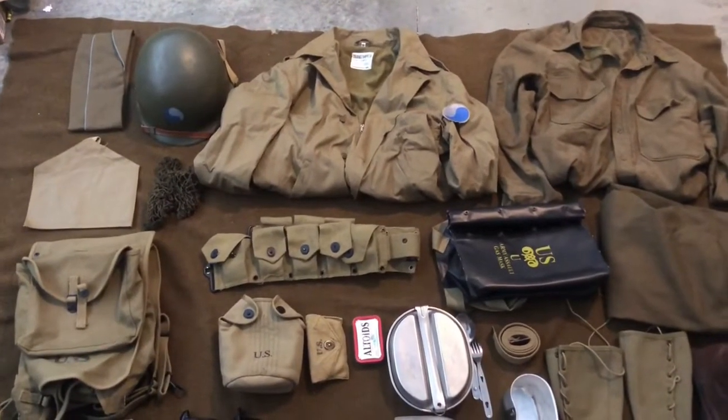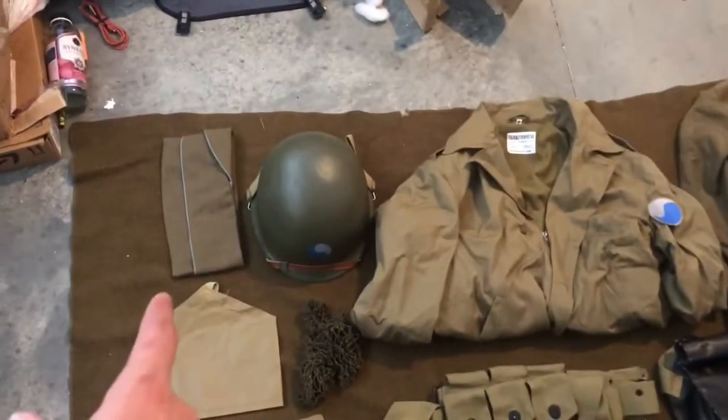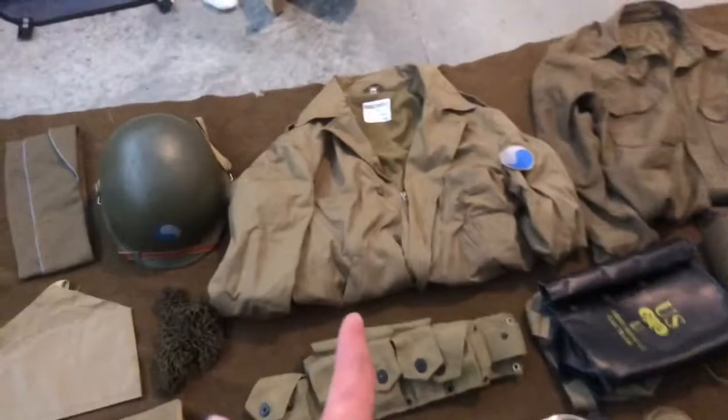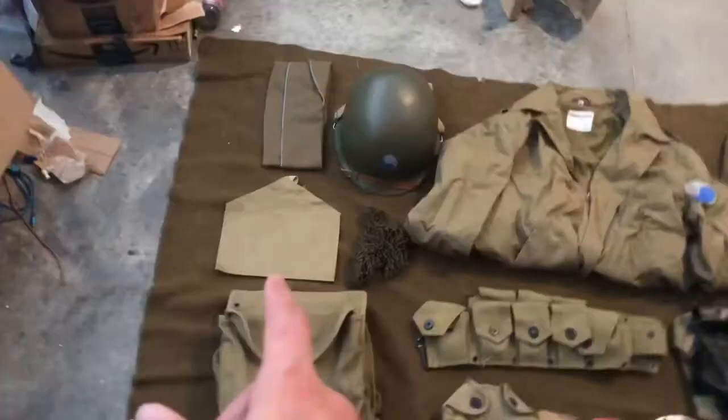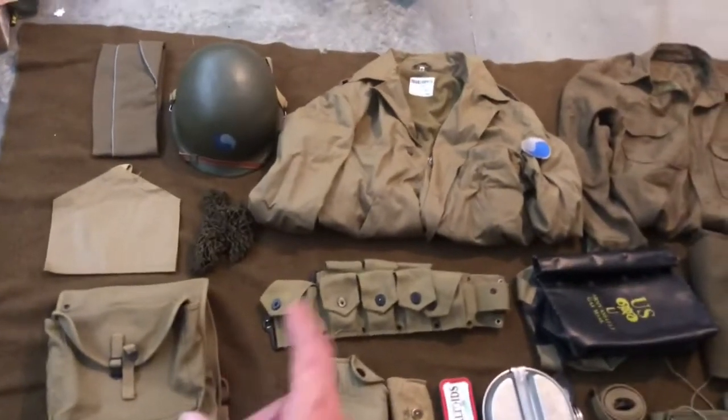That about does it for my 29th ID impression. Starting from left to right we've got the garrison cap, helmet, jacket, wool shirt, jazz brassard, helmet net that'll be going on the helmet, and cartridge belt.